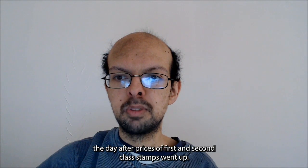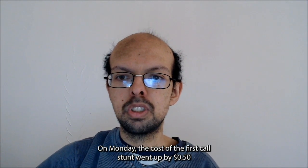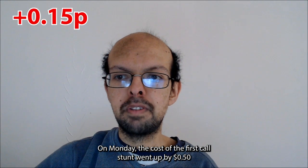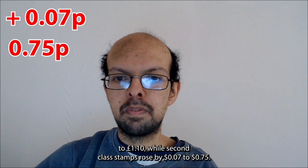The change in the March portrait comes the day after the prices of first and second class stamps went up. On Monday, the cost of the first class stamp went up by 15 pence to £1.10, while second class stamps rose by 7 pence to 75 pence.